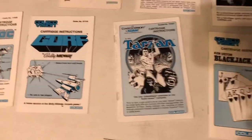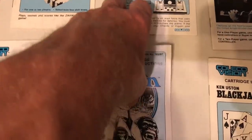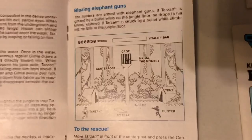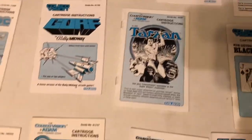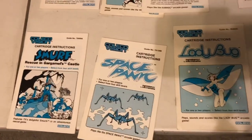Tarzan — really original, interesting ColecoVision game. So many ColecoVision games are, as you guys know, arcade ports. And Tarzan was an original game. Nice little drawing of the screenshot here. Kind of a beat-em-up set in the jungle — an early beat-em-up. Really great game. A little bit of adventure elements too.